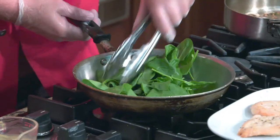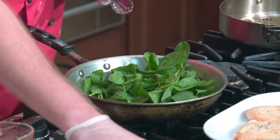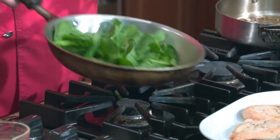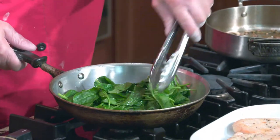The spinach literally takes 30 seconds. We'll season it with a little salt and pepper. For the mashed potatoes, we have garlic, heavy cream, butter, salt, and white pepper. We keep it pretty basic because the marsala sauce itself has so many flavors and seasonings — we don't want them to counteract.